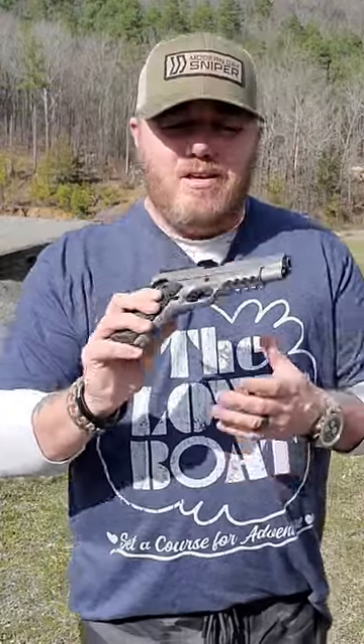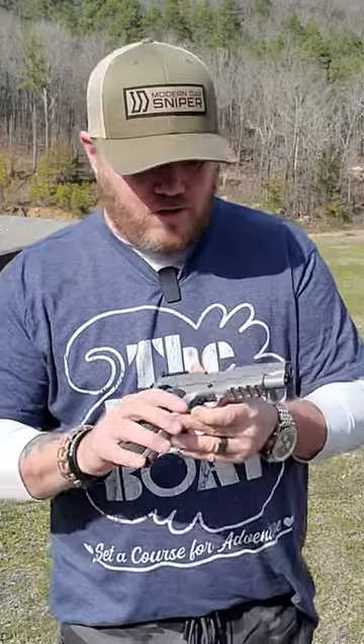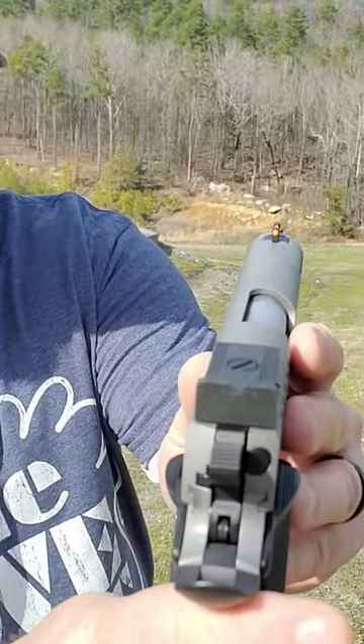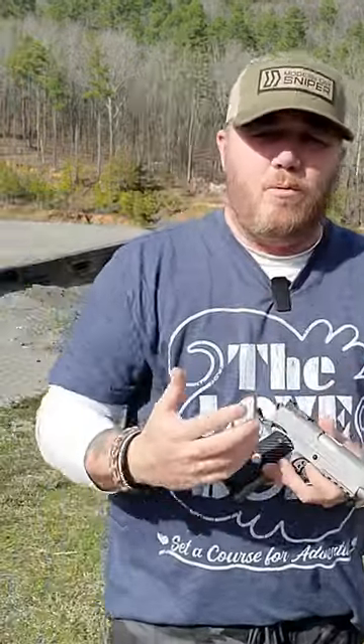This is the Gerson MC 1911 C 10 millimeter carry version. The rear sights are blacked out, and it's got a great little fiber optic front sight. I love a blacked out rear and a fiber optic front.